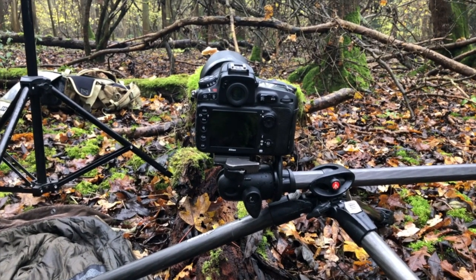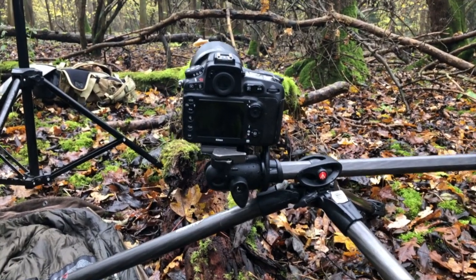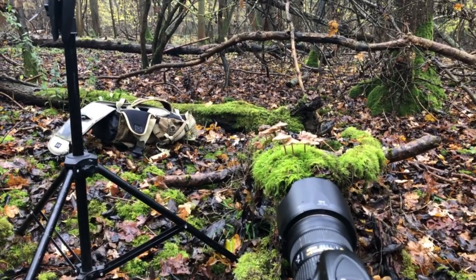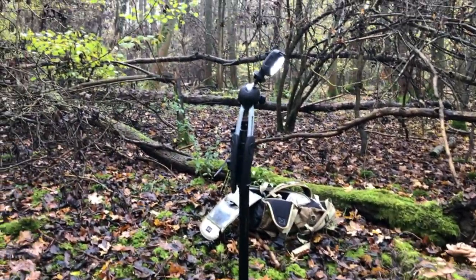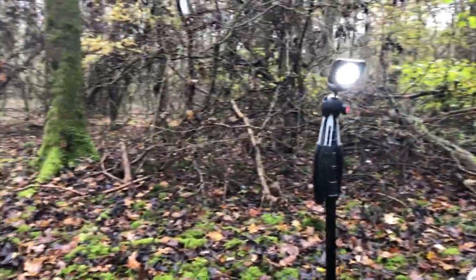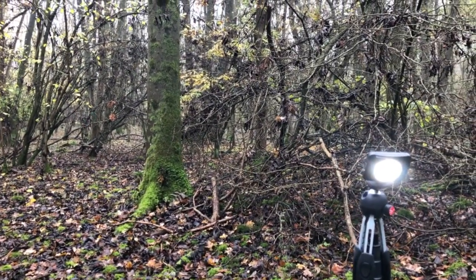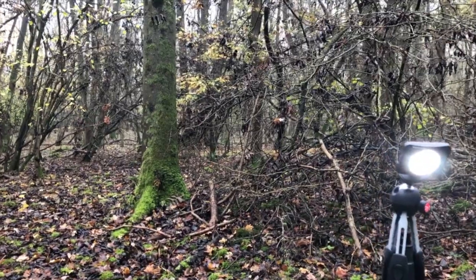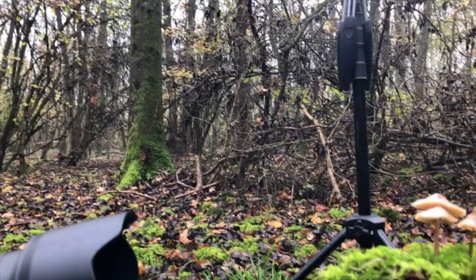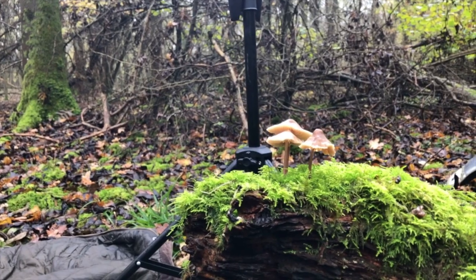Right, I'm all set up. I've got my tripod set nice and low — there's the tripod, there's the camera, there are the fruiting bodies. I've also set up a little bit of extra lighting because I want the ISO to be relatively low. I'm just resting my little mini tripod on top of another tripod and it's just illuminating that lovely moss, which should look nice in the picture.